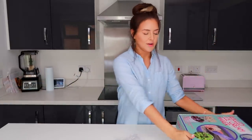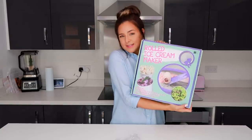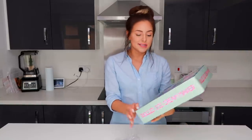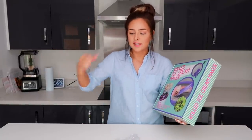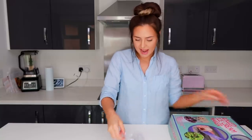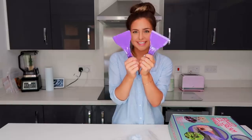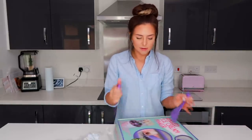Hi everyone, welcome back to my vlog channel. For today's video I'm going to be trying to roll some ice cream. I am so excited to do this. I've seen this done so many times on Instagram and YouTube with street vendors just chopping up ice cream. I have these little things here — these little choppers — and I've seen them going.